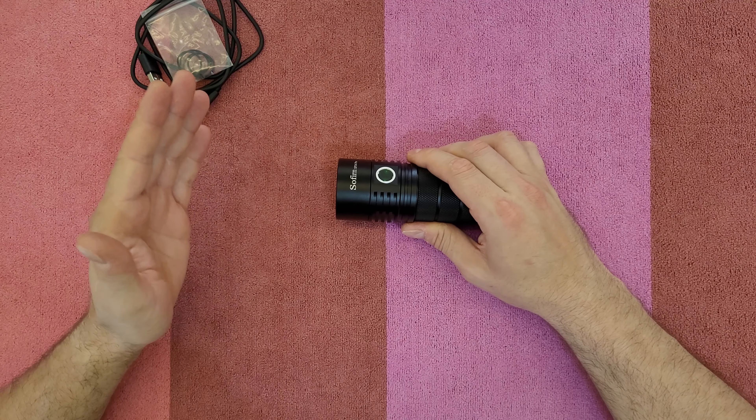Next is tactical strobe — click twice. This is designed to disorient people and can be used for self-defense. You can adjust the speed and the duty cycle is always 33%. Click twice again for lightning storm mode, which uses random brightness and random speed to simulate lightning strikes. Do not look directly at the flashlight in this mode as it may suddenly go to full power without warning.